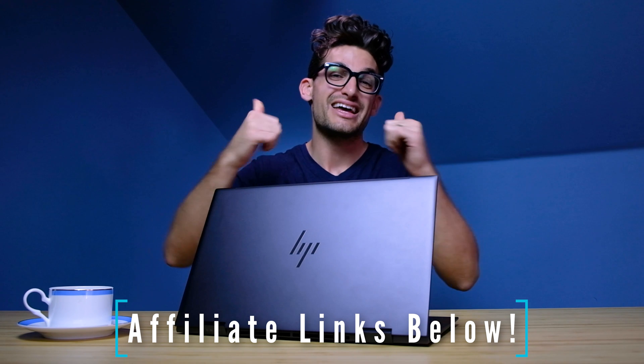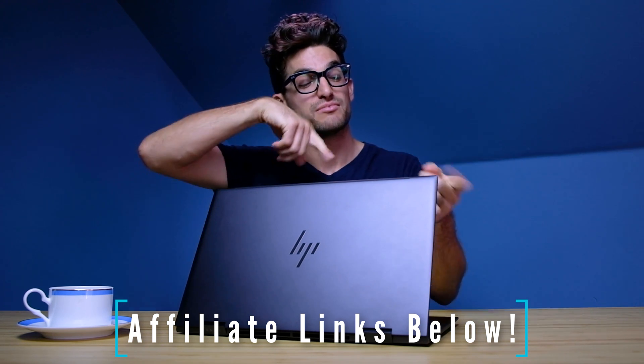Links if you're ready to make a purchase, likes if this video has brought you some value, and subscribe so you don't miss out on future uploads. I'll see you in the next video.